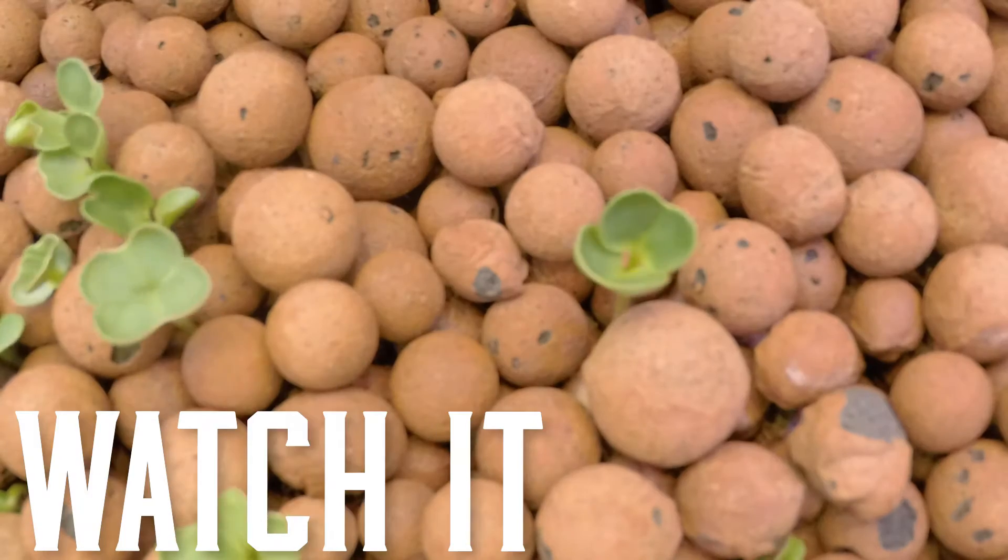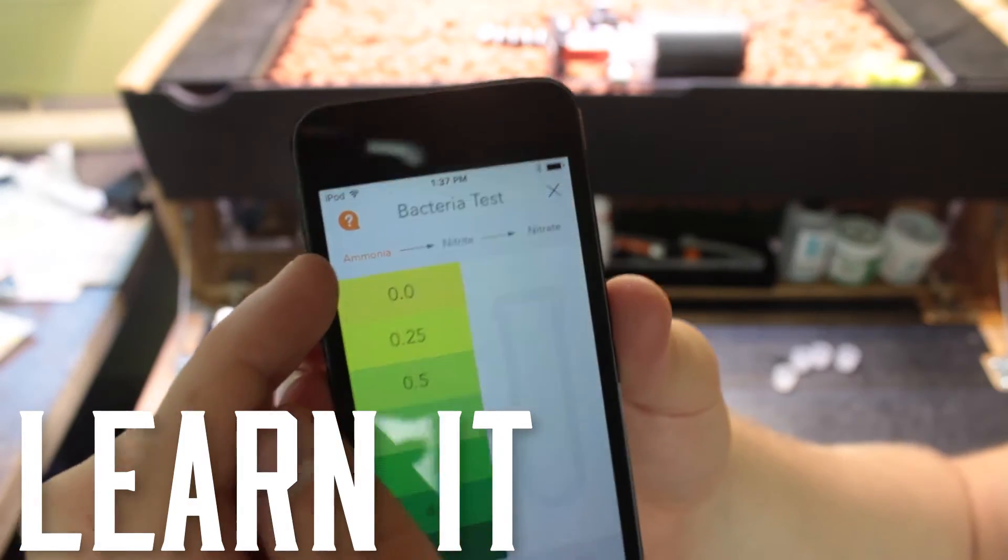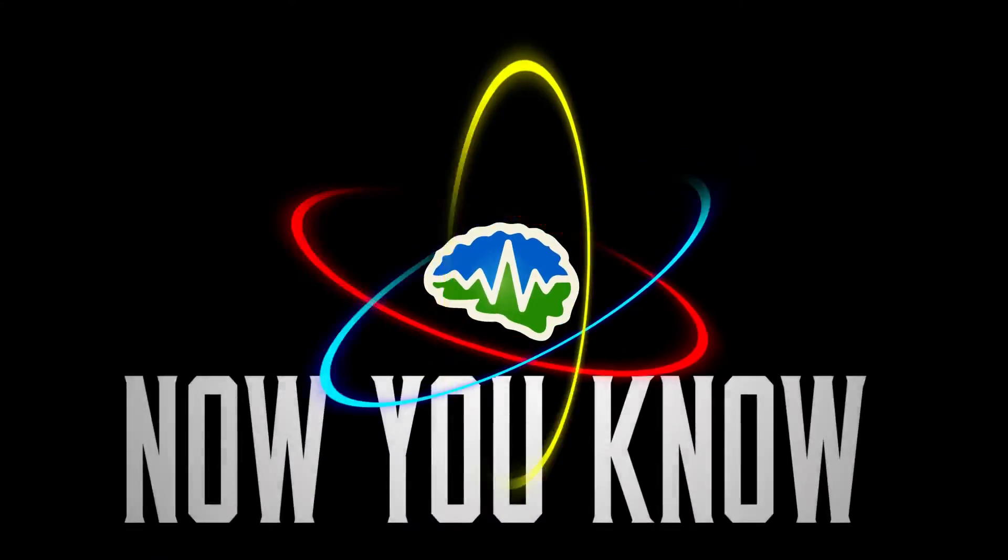Hi, I'm Jesse and you're watching Now You Know. Zach's on vacation so we're gonna have to take a look at the grove week one by ourselves. So last week, just as a refresher, we added the water from our old grove, we added the fish from our old grove, and we planted some seeds in the seeding tray behind me.